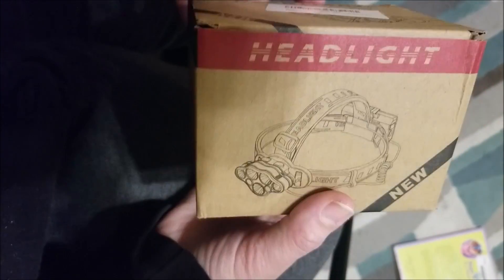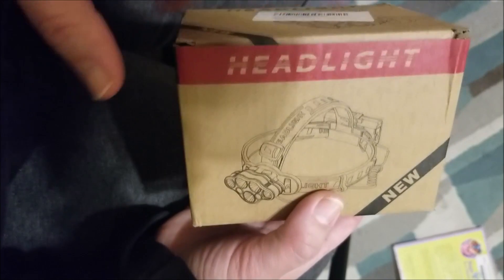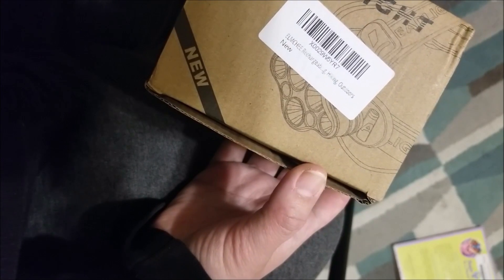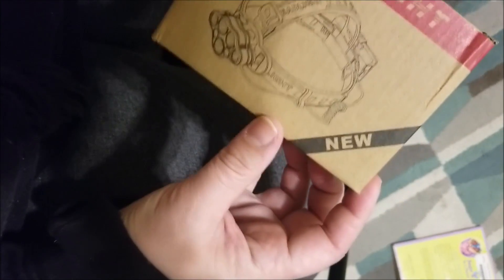Here it is. It came in the mail from Amazon and it was a super quick delivery. I literally ordered it the night before and it was there the next morning — I couldn't even believe it. So cool. This one is called the Elm Chi rechargeable headlight, and I believe it's LED.